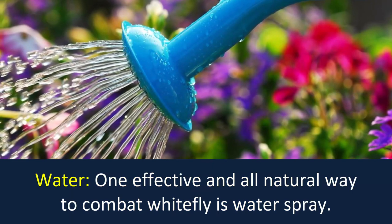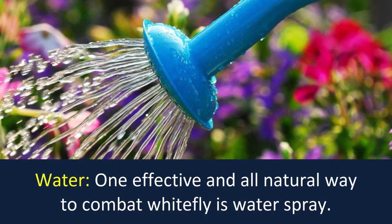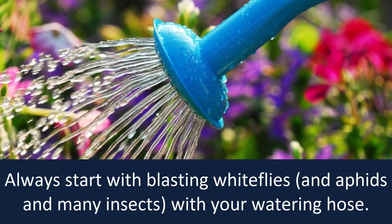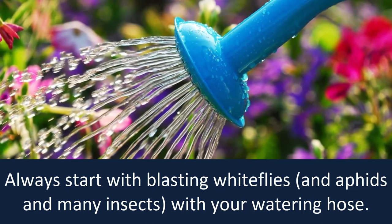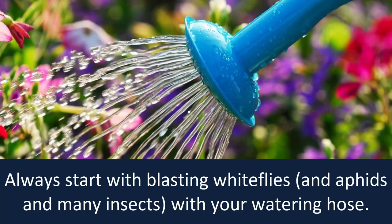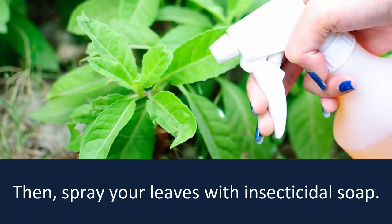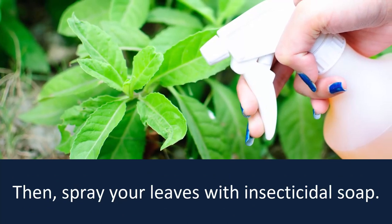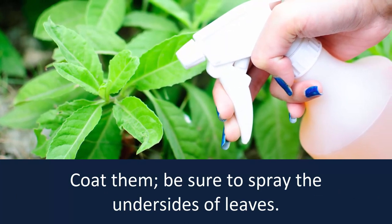Water: One effective and all-natural way to combat white fly is water spray. Always start by blasting white flies, aphids, and many insects with your watering hose. This will cause them to scatter. Then spray your leaves with insecticidal soap — coat them well.